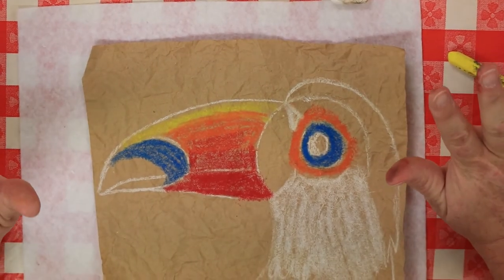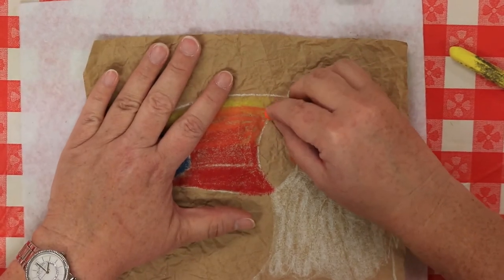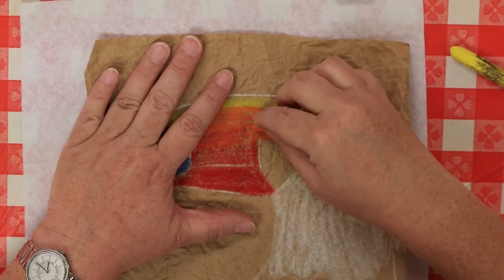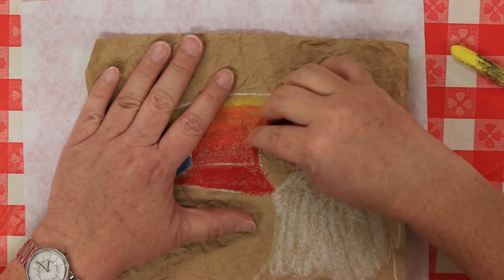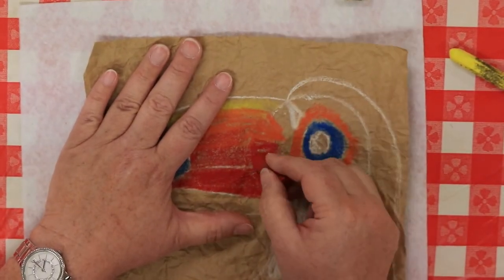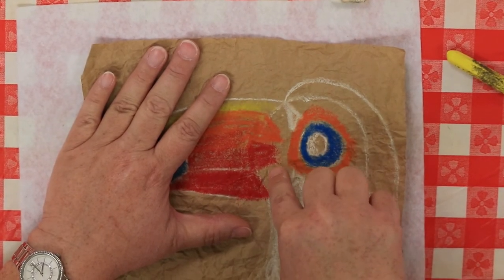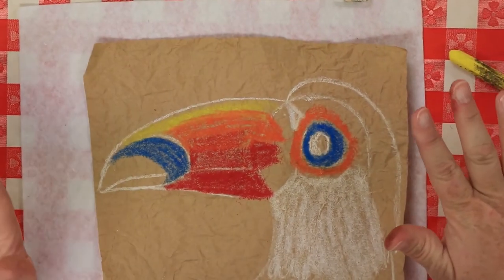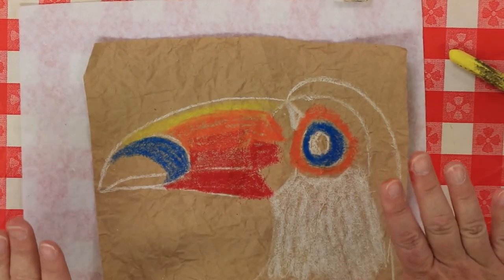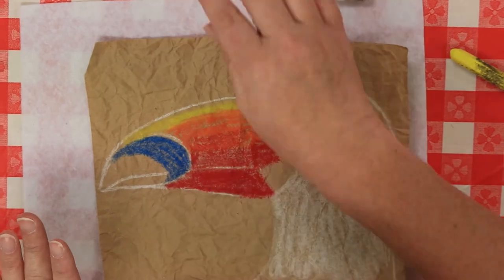Here comes the really messy part. Before we get there, bring a little orange in near his eye area, but don't go all the way to his eye. Do the same with the red — just red on one side and orange on the other, but don't do it on the bottom because that all needs to be black. Always save the black for last, because a little orange in your black turns everything into a great big mess.